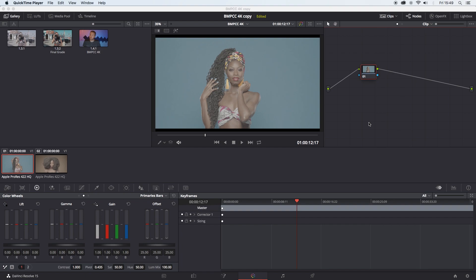Hey guys, my name's Belen Terzdemid. I'm a writer, director, and filmmaker. Today I just want to show you a really, really quick color grade using my Pocket 4K camera LUT.